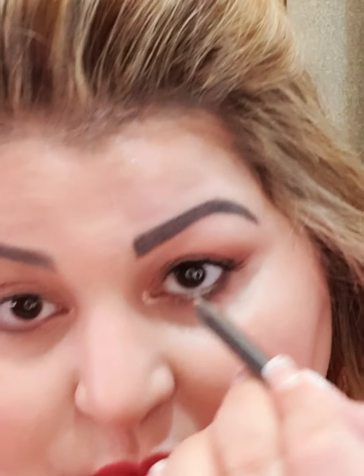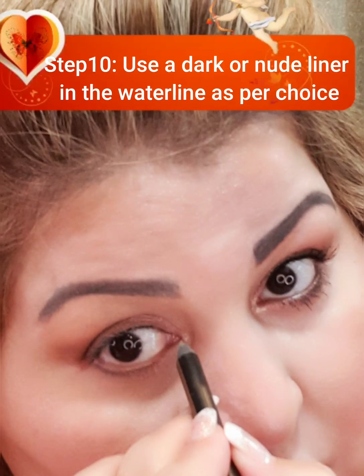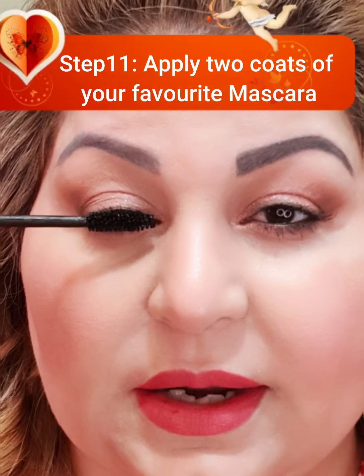The next step you can never avoid is lining the waterline. I used this brown shade by Linda Halberg — you can use any nude shade based on your personal preference. I will use this color today.